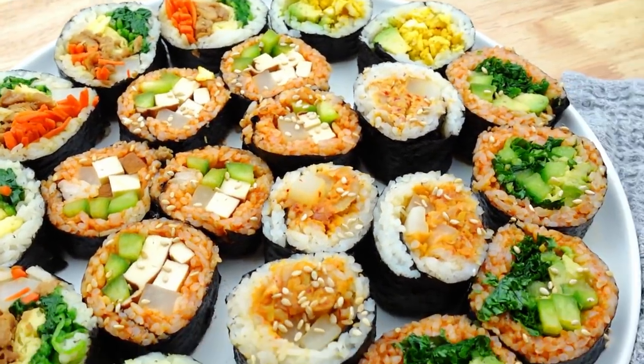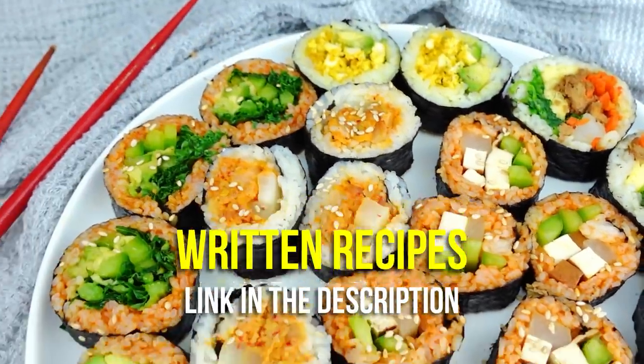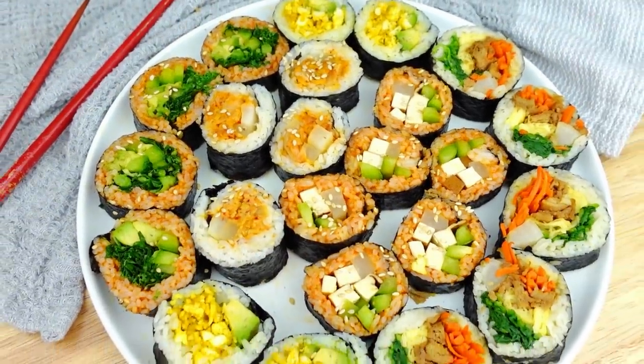We made five different kinds of kimbap — oh my gosh, this is the only video you need for vegan kimbap! I really hope you guys try these out. Let me know which one you're most excited to try first. All the recipes, ingredients, and everything will be in a blog post linked down below. They're so fun to make and look so pretty. Thank you so much for watching — give this video a big thumbs up, subscribe for more easy vegan recipes, and follow me on Instagram and TikTok at Cheap Lazy Vegan. See you in my next video!